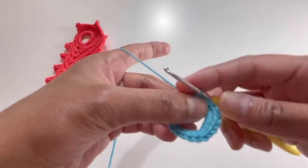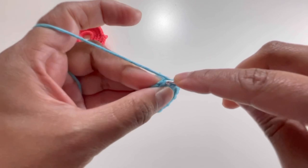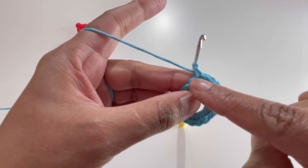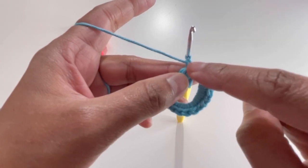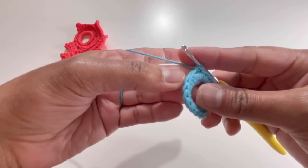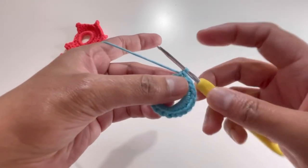That's 20 single crochets for Round 1. For Round 2, directly insert your hook into the first single crochet and make your first single crochet — we are not doing a slip stitch and chain 1 to start. Work one single crochet in each of the next three stitches for a total of four single crochets.